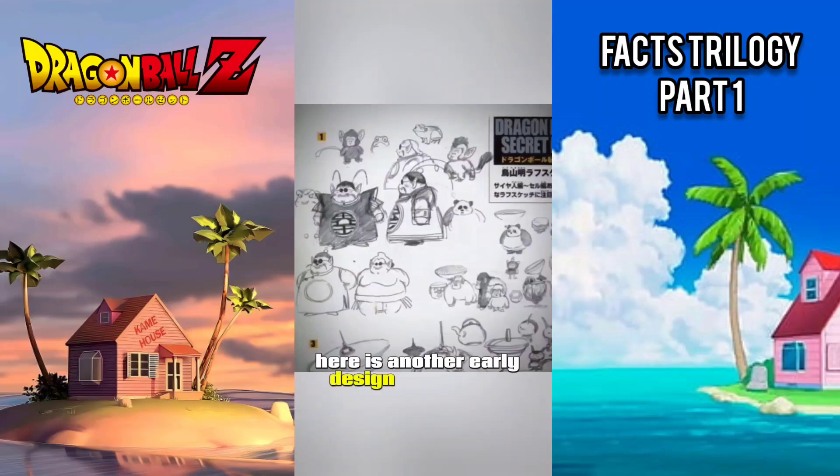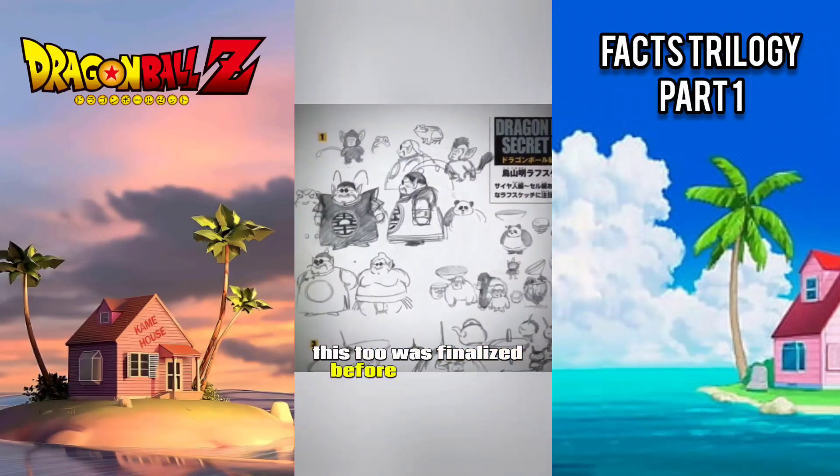Here is another early design of King Kai. This too was finalized before the manga was distributed.